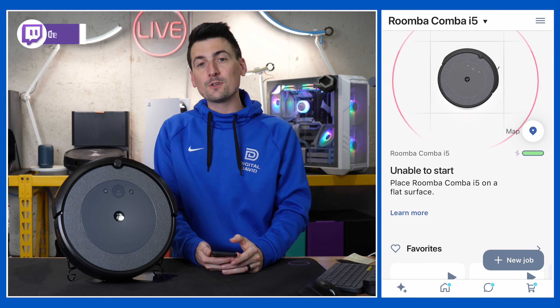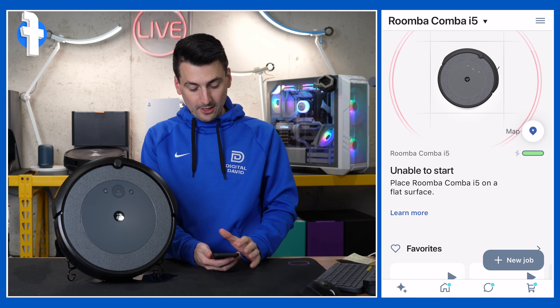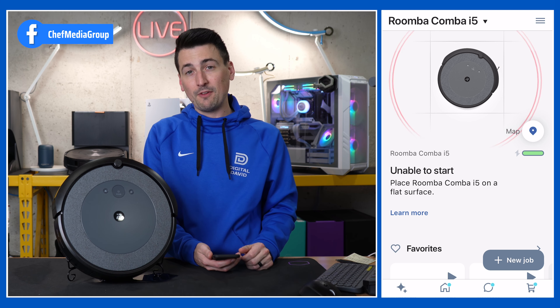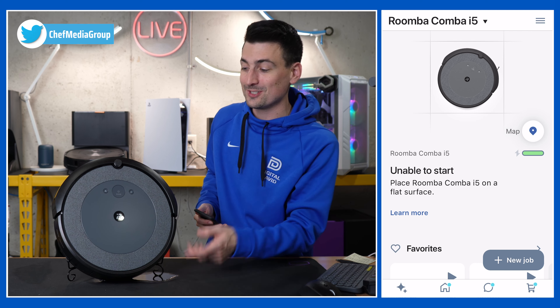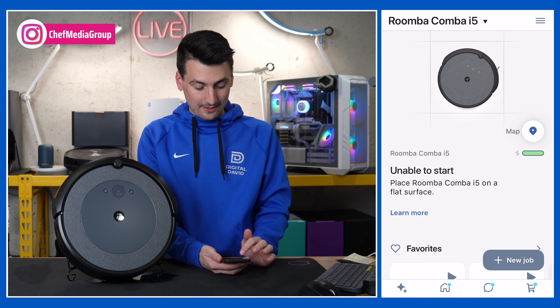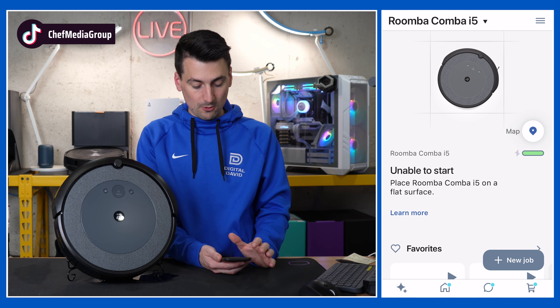So we got our first clean out of the way. Let's go back into the app — we'll see everything populated right here. First up, you'll notice front and center it's unable to start: 'Please place it on a flat surface.' It's also leaking out a bunch of water since we have it tipped up — not the best idea, especially with a full tank of water. So it is smart enough to sense that and communicate with your phone.